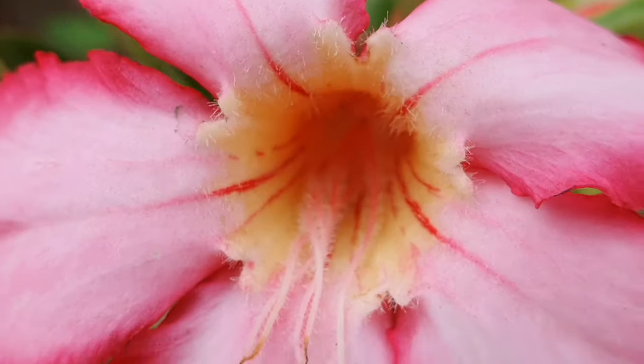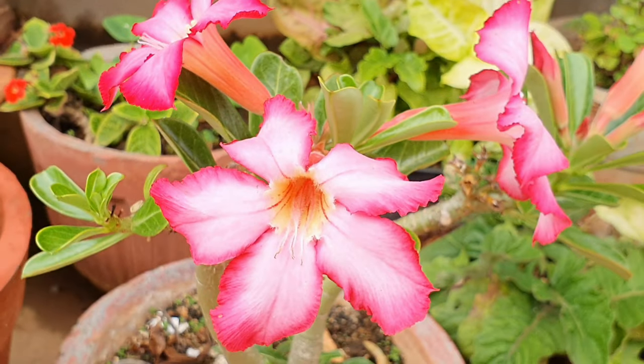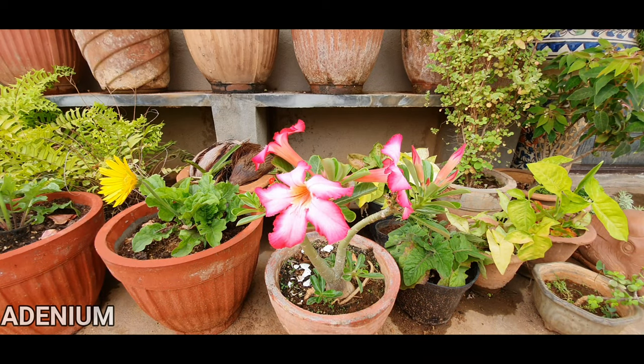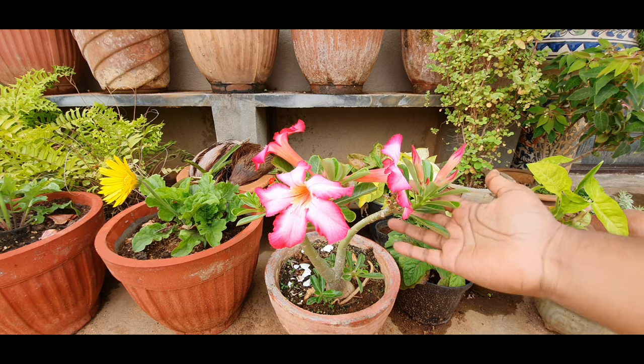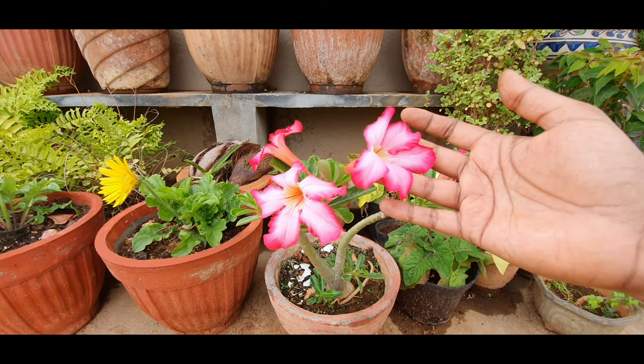Hello everyone, welcome to Urbanscape Bangalore. In this episode I will be talking about the Adenium plant, which is also called the Desert Rose. I will be giving you 5 top tips to make your Adeniums bloom throughout summer until winter.